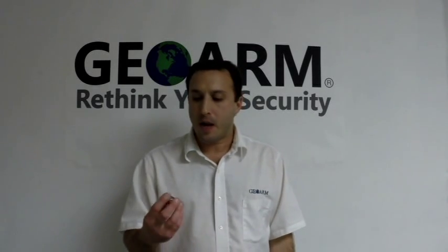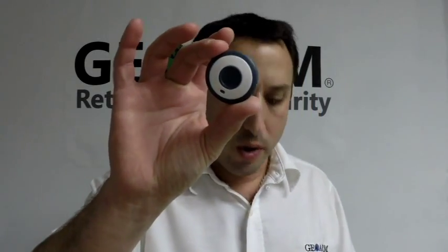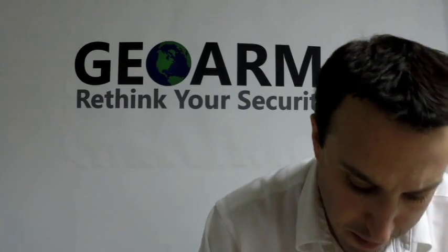Joe here from GeoArm. Today I want to show you guys how to program in a Honeywell Wireless 5802WXT into a Vista 20P panel.